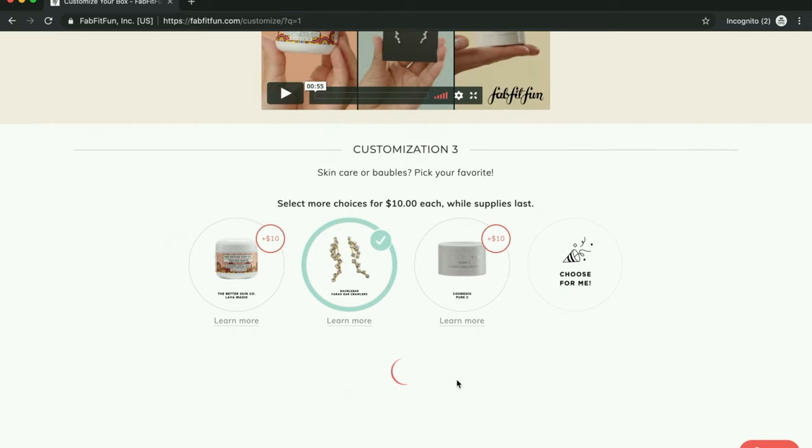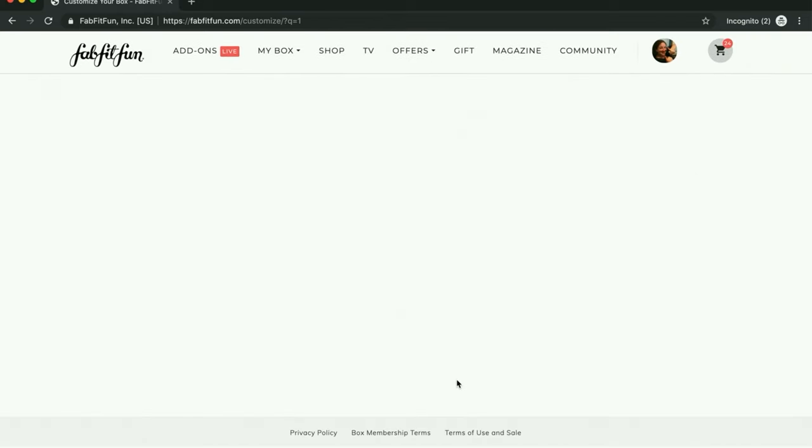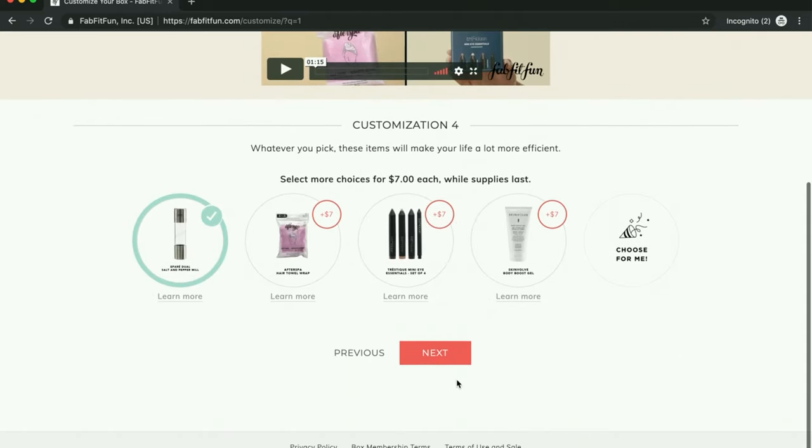For the next one, I chose the salt and pepper shaker. And I'm going to get one of the hair turbans from Aquas in the sale. I don't know about this after-spa hair towel, if it's any better or comparable, but I haven't heard of it. I've heard of Aquas and I have a couple of their towels and I like them a lot — I actually have one that's like 20 years old.